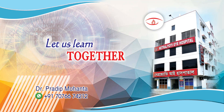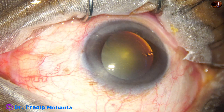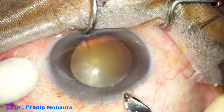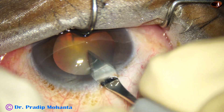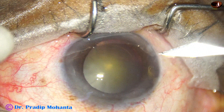Management of a cataract with floppy iris becomes easy if we pre-chop the nucleus. This patient is on Tamsulosin for benign prostatic hyperplasia, so we are expecting floppy iris in this case. Let us observe this surgery.